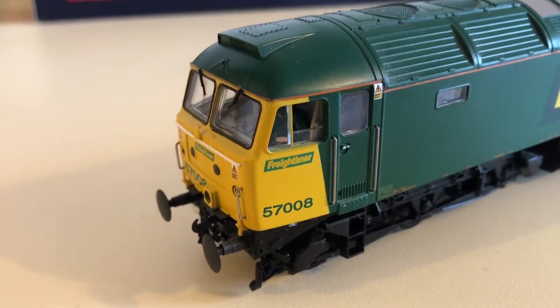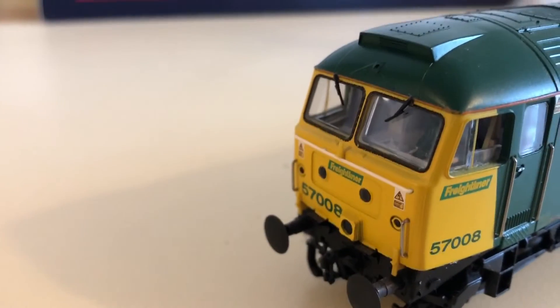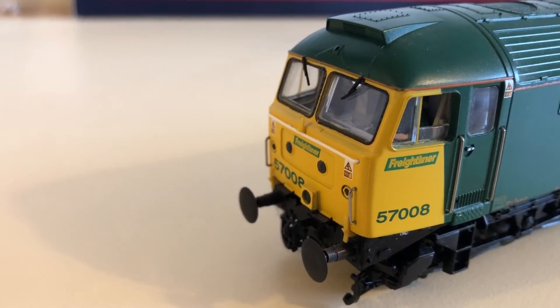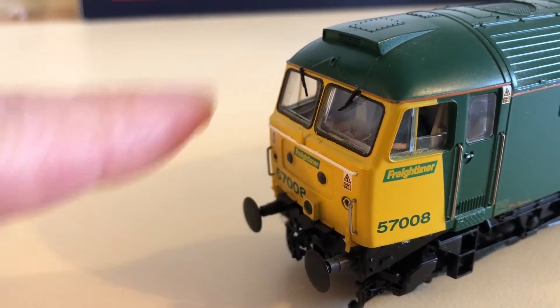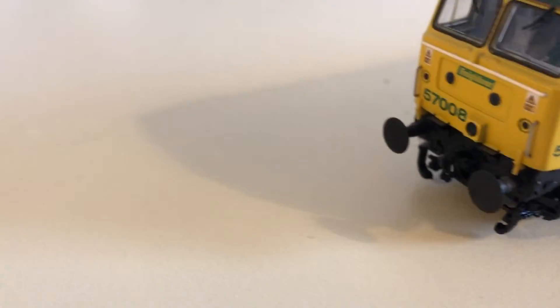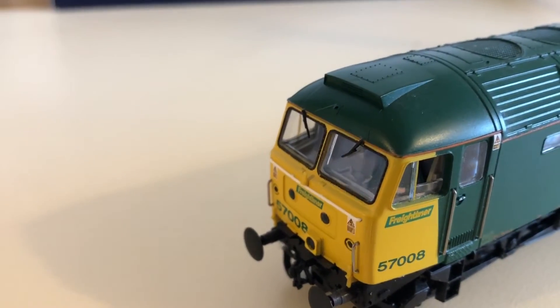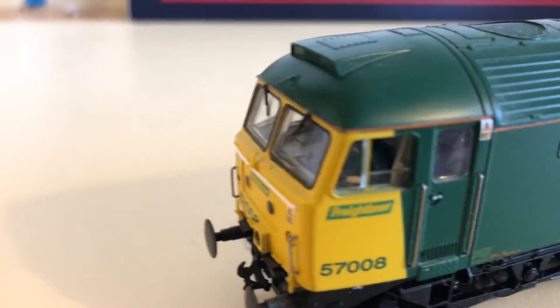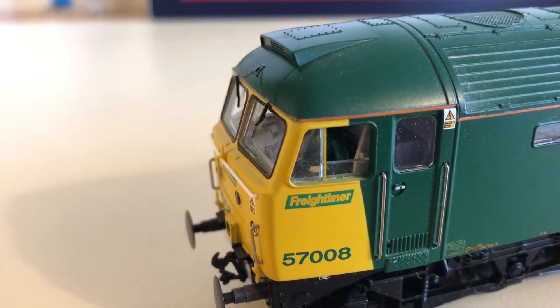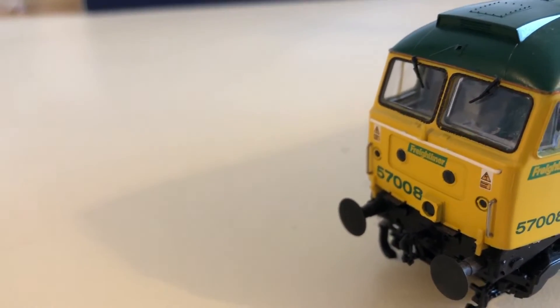I've got her out of the box and generally she looks fairly good. The detailing on the front is really impressive, as you'd expect from a Bachmann model — individually fitted windscreen wipers, the coupling link on the front. There's no extra detailing added yet, but there was a detailing pack in the box. The only thing I can see missing is the aerial on the front. There is a driver fitted — not sure if that's factory or from the previous owner. There's a little bit of fluff near the buffer, but that can easily be cleaned up.